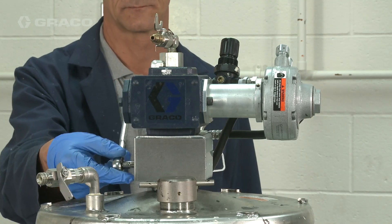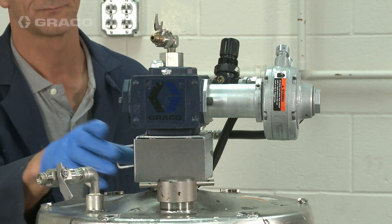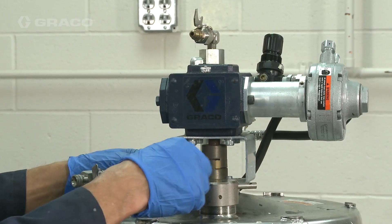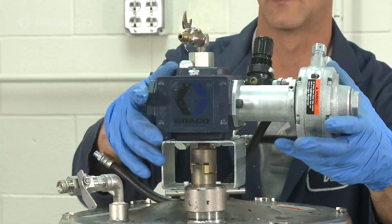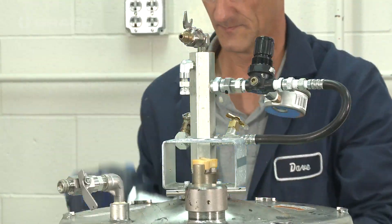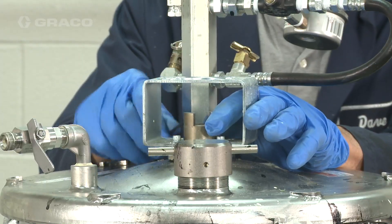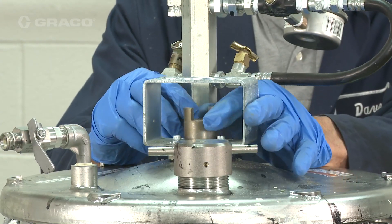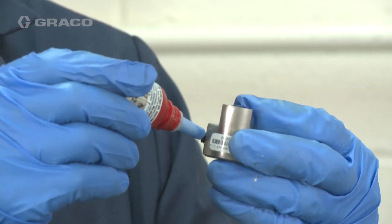Remove the shroud, exposing the coupler, then remove the four bolts and lift the agitator up and off of the tank. Remove the bottom coupler from the agitator shaft. Use a medium strength thread seal for the set screw.